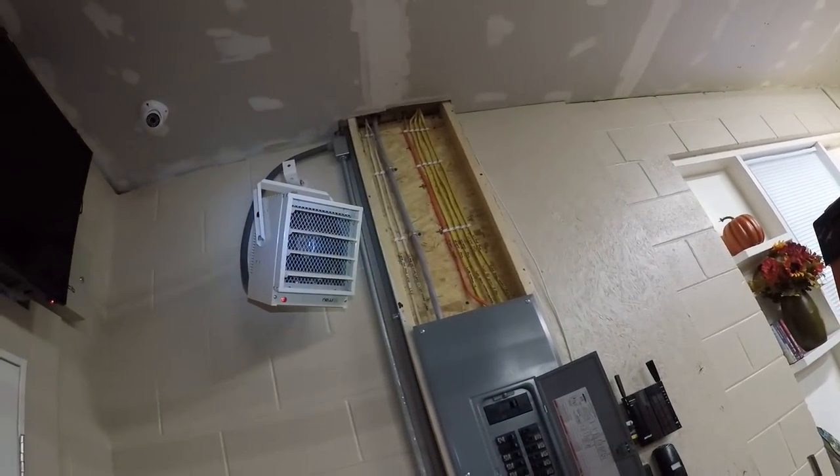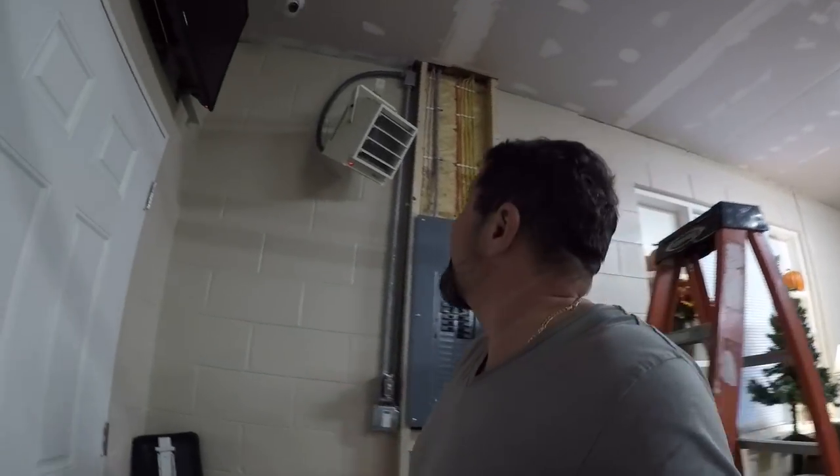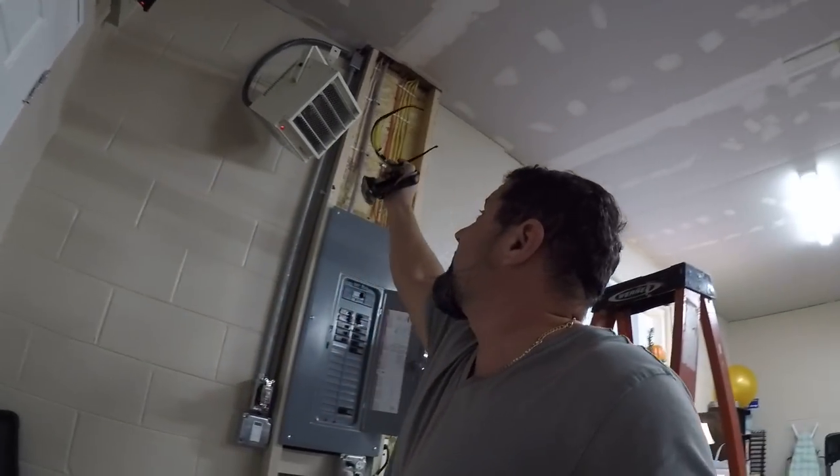I got it up there really really nice. I can feel it blowing really good now. That powder coat almost matches the wall. That throws some heat off — big time.